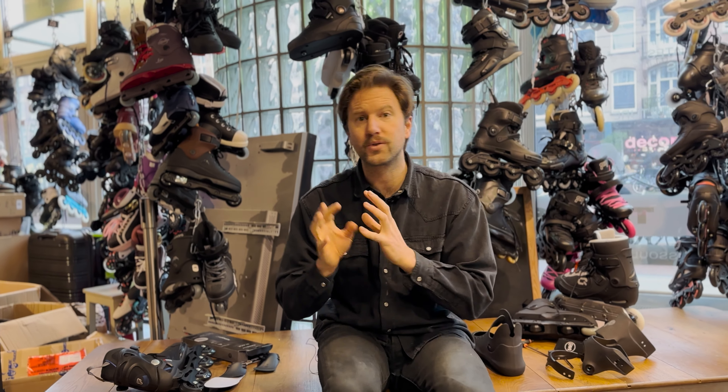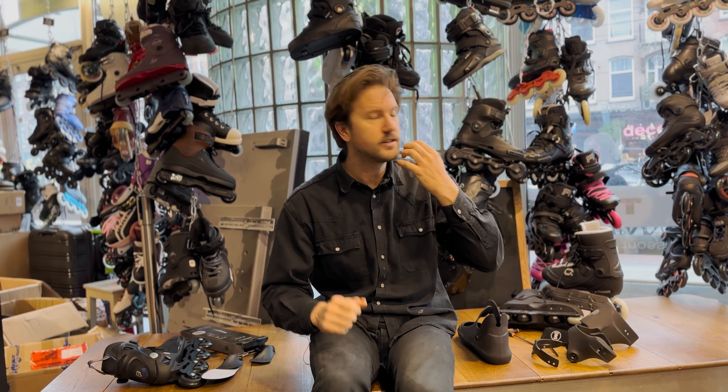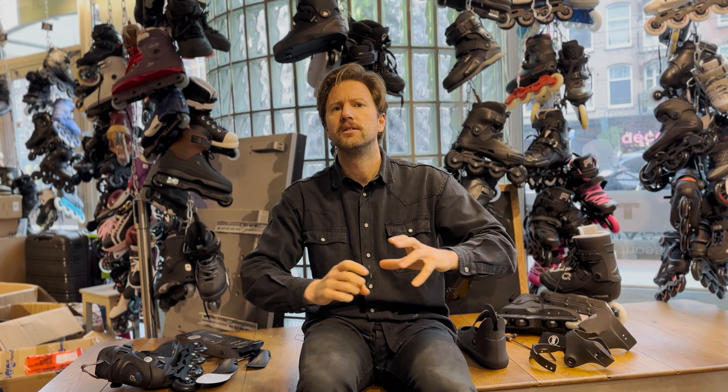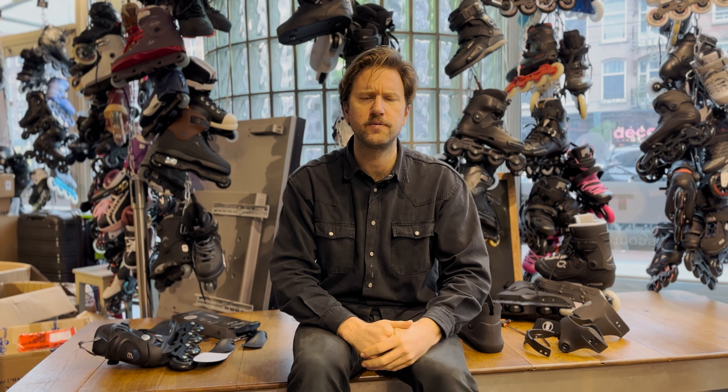This video is part of a five-part video series just about flex. We'll have one topic just about sideways flex, one where I'll try on all the different skates on the market and see how they compare in flex, one video on how to decrease your flex, and one video where I started by explaining everything there is to know about flex and what determines it in the first place.